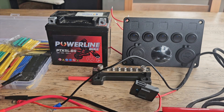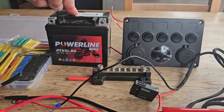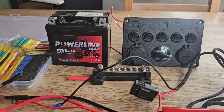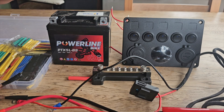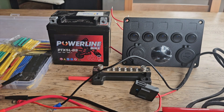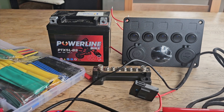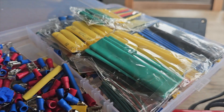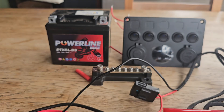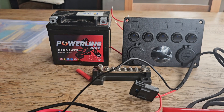Some of the kit in front of me: I've got a bus bar. Let's pretend this is a big leisure battery - it's a motorbike battery, I know - so this is a big leisure battery inside your car, 130 amp hours, whatever you want. This is quite a useful bit of kit.